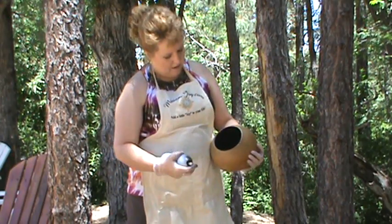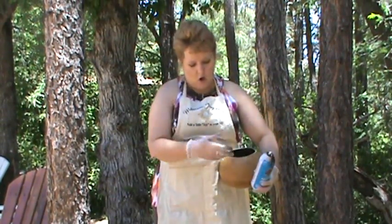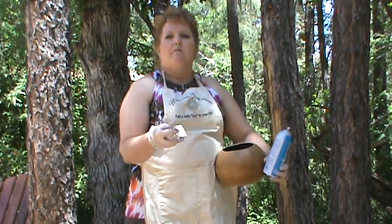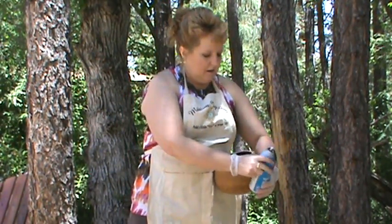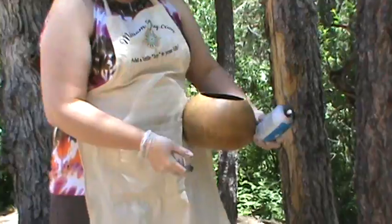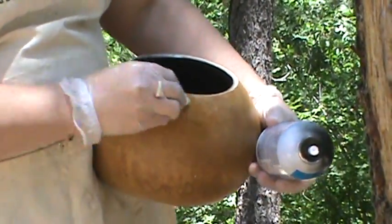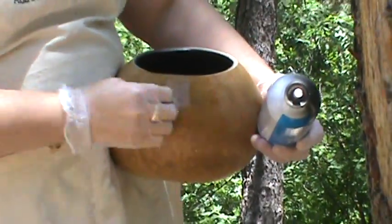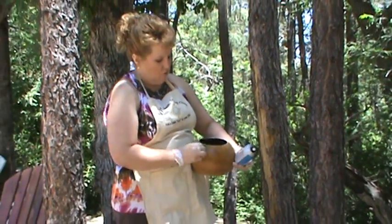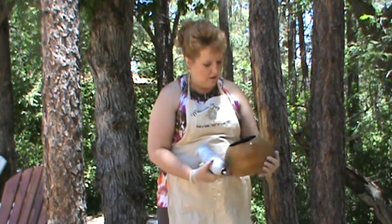Now if you need to go back in and redo it, you can. If you get any spray over, simply take a damp — this is a Magic Eraser by Mr. Clean. See all that black right there we got from spraying it too far. You just come in here with this Mr. Clean Magic Eraser, just damp, and remove that. It really does remove that very, very well so that you can clean that up nice and neat.